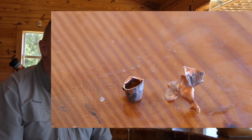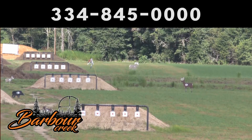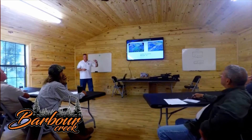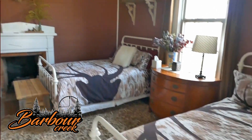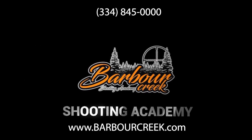Then we will get back to more testing. Another downrange shooting tip from James at Barber Creek. Thanks for joining us. Barber Creek Long Range Hunting School provides you with the skill set to ethically make shots well beyond 800 yards, with one of America's top long range instructors, a 1500 yard rifle range, heated and air conditioned classroom, and shoot houses. We offer luxurious sleeping accommodations and full course meals, making us America's premier long range hunting school. Contact us at www.barbercreek.com or call 334-845-0000.